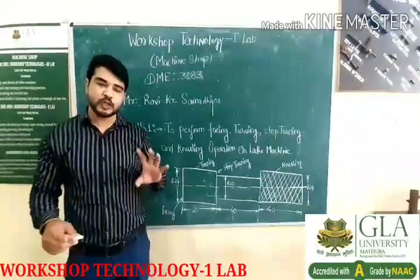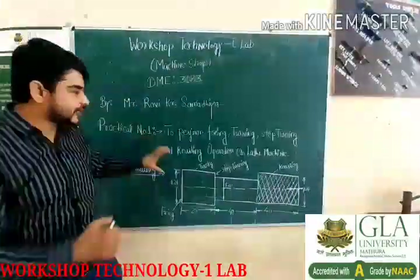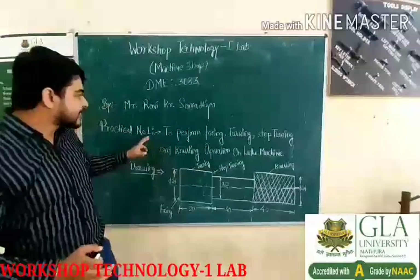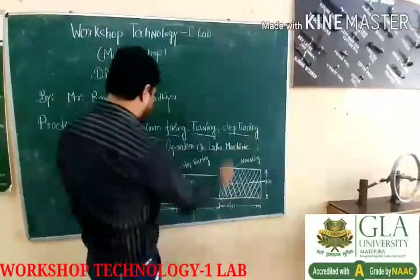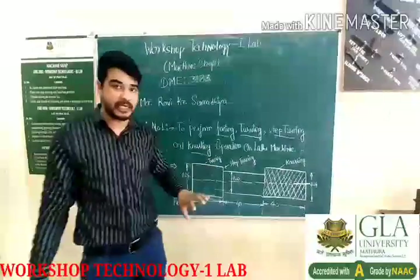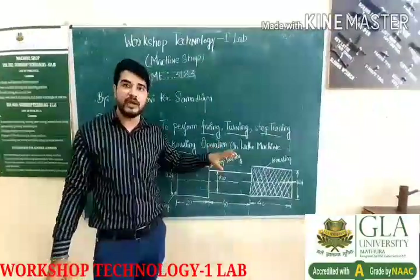These three labs are useful to produce this component. Here you can see the drawing of the practical which we have to perform. We will perform facing, turning, and step turning — these are operations we perform on the lathe machine. There are a lot of operations, but here I will teach you the basics of the lathe machine.